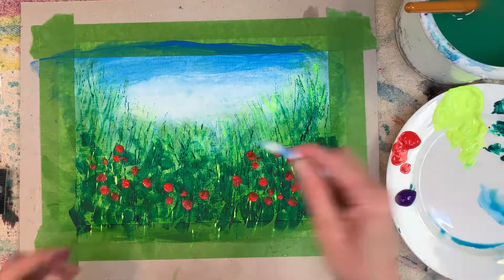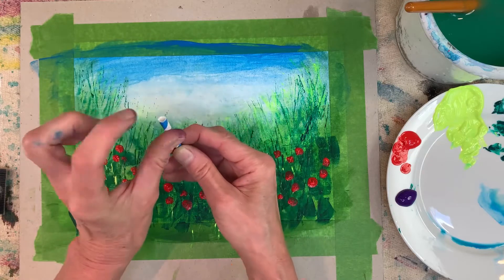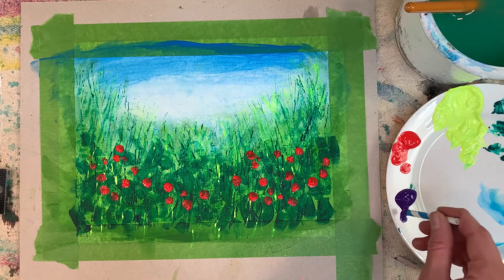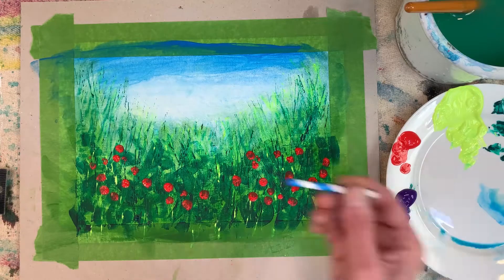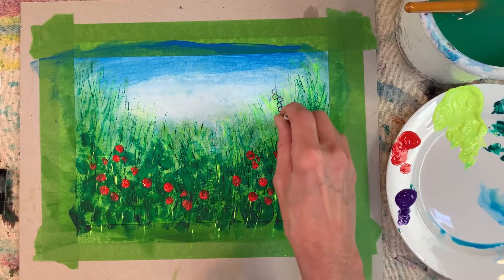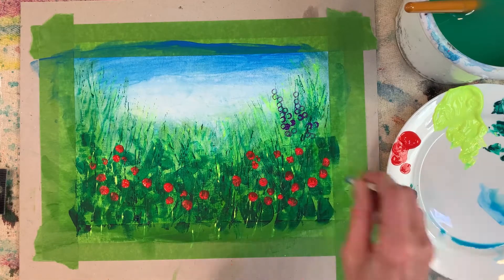And a paper straw cut down — I'm going to use that end for printing. Dip it in and just make sure I haven't got too much on. This is really good for creating different shaped flower heads, like these foxgloves.